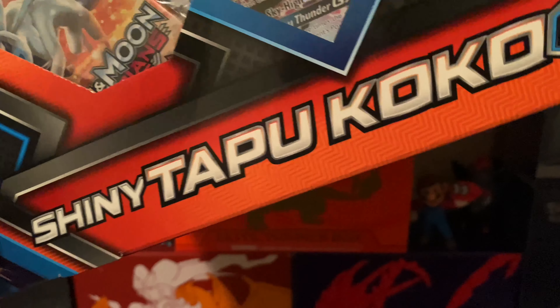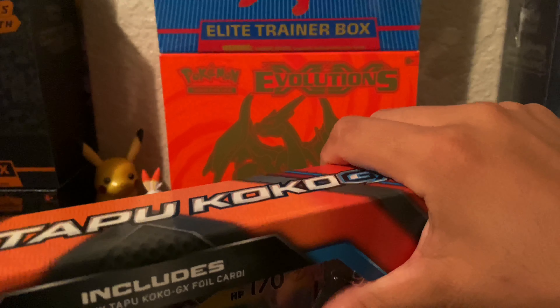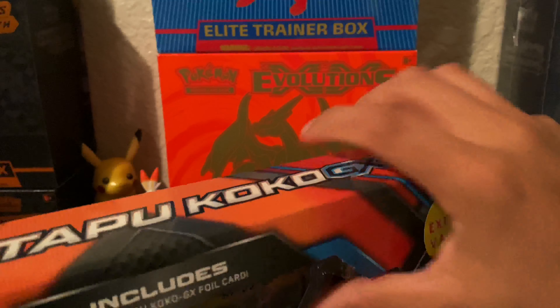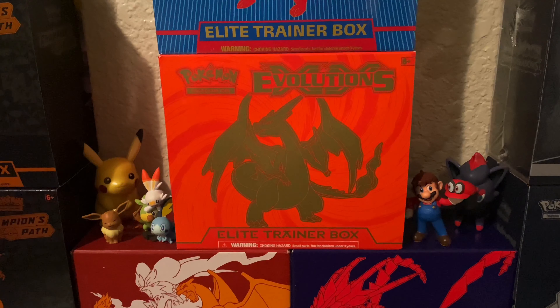What is up guys, welcome back Ace Trainers to another video. It is Lance with LJ Collections and what I'm doing today is opening a Shiny Tapu Koko GX box. They had these at Target — it was an extreme value but it does say it's produced by the Pokemon Company. We get the promo cards and four packs, all ranging from Sun and Moon and Steam Siege from the X and Y series.